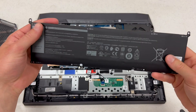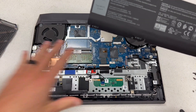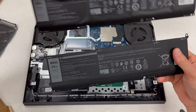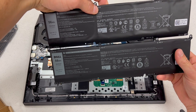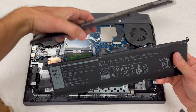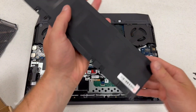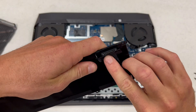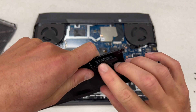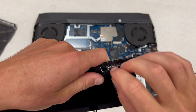I ended up just buying a genuine Dell battery — this was actually refurbished by Dell. The old battery does not look like it's necessarily OEM, which I find interesting. So we're just going to get that cable, clamp that back down — remember, it pushes down in there.